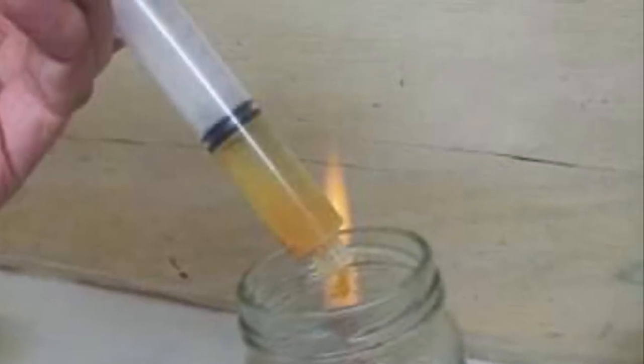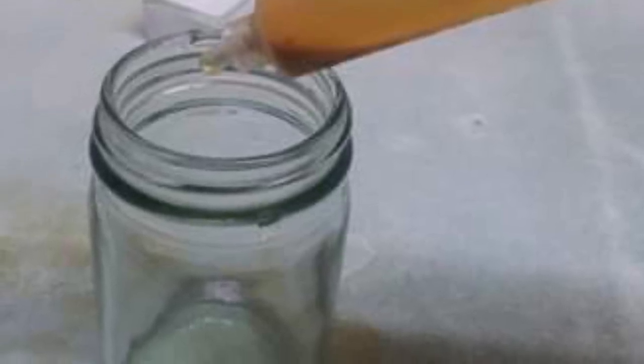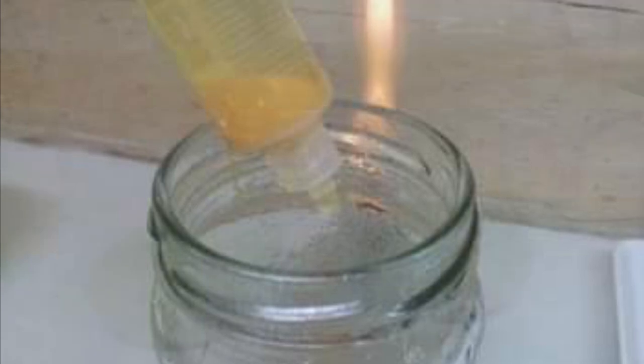A sterile syringe may be used to pick up the seeds from the mini canister. Seeds may be washed with sterile water prior to planting. A small piece of sterile cotton plug prevents the seeds from escaping into the bin. A few drops of liquid carrying the seeds may be syringed into the medium after the sterile cotton plug is dislodged off the tip of the syringe.